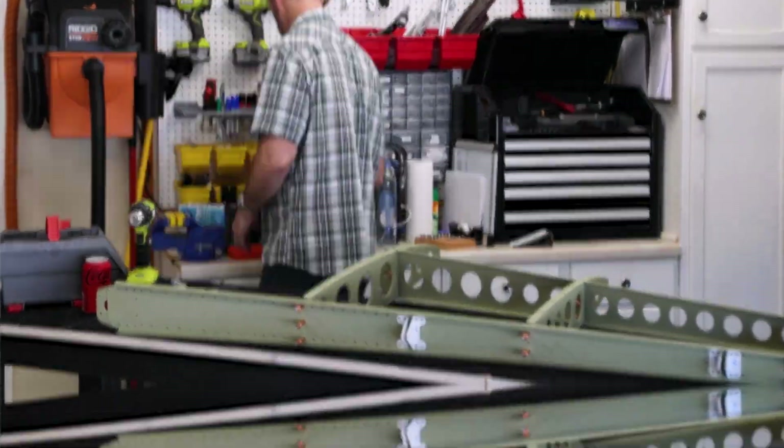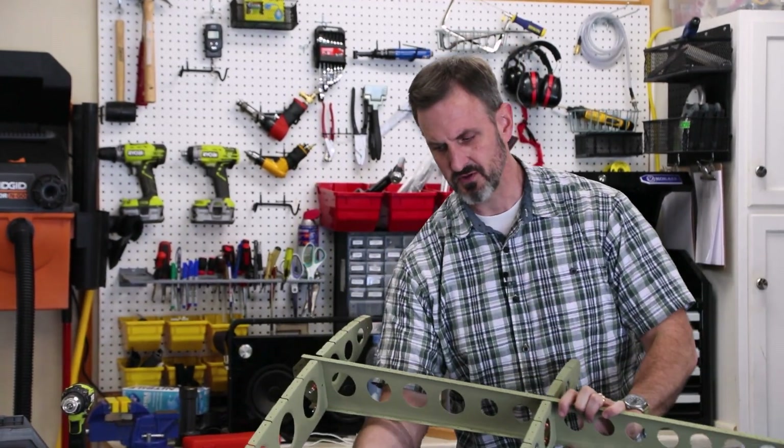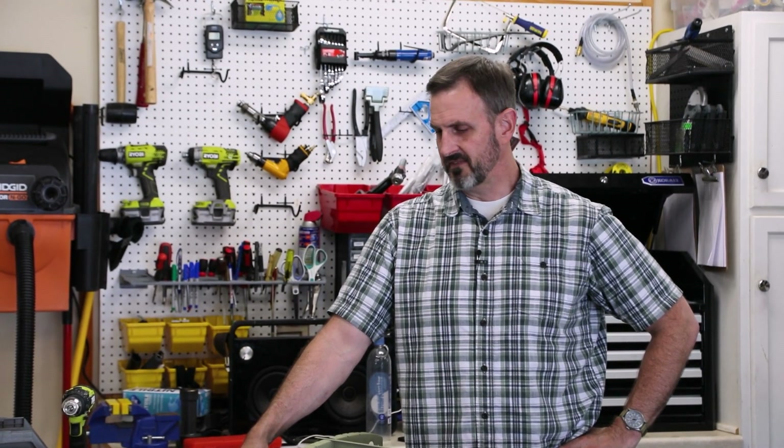I got the internal structure clicoed together — spars, ribs, and all that. Now all I have to do is rivet it together and then put the skin on. I found that after putting on the primer, some of the holes are a little tight, so I've used a reamer to get rid of some of the excess primer and that's been useful. Other than that, things are going smoothly, so now I guess I rivet this thing together.